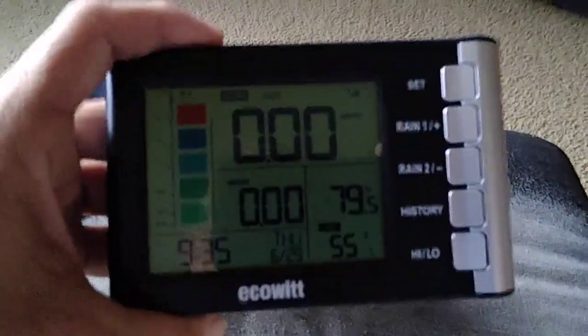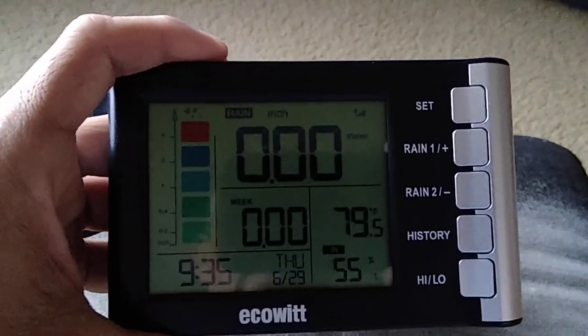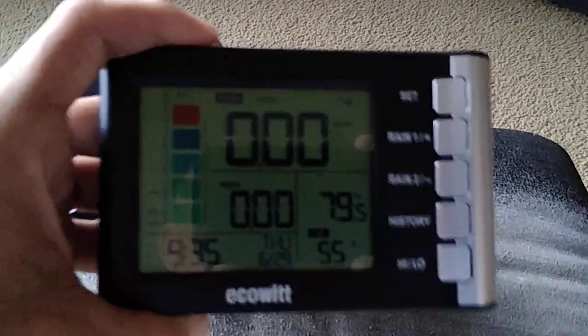Hey, how you doing everybody? This is John and I'm going to be doing the review. It's going to be for the EchoWit High Precision Digital Rain Gauge, model number 5360. Alright, so let's go ahead and take a look at it.